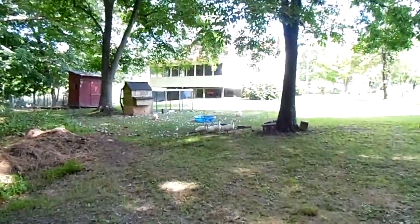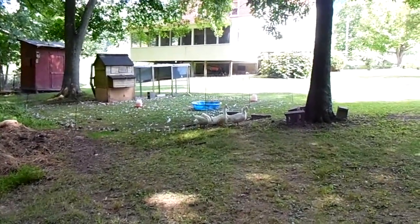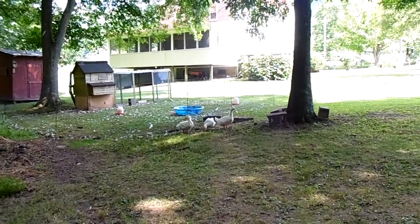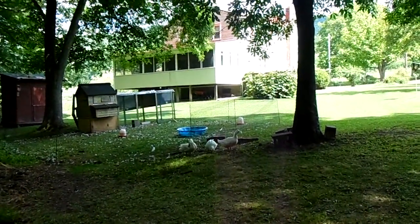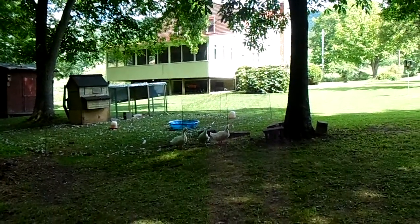I'm going to show you these mouthy ducks up here — they're scary. They fuss any time I'm out here doing anything. They're only about eight weeks old, but they look like Huey, Dewey, and Louie. They'll probably be food next spring.